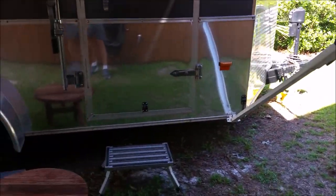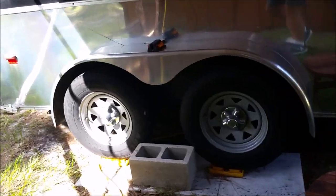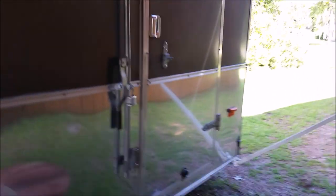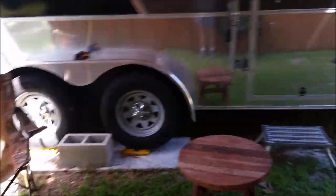My truck right now will pull this no problem, even with the motorcycle in it. I got a 2000 Silverado 5.3 liter and it pulls it no problem. But I'd like to get something more 4x4 — my next vehicle is going to be a 4x4, because I'd like to jack this thing up and start boondocking out west.